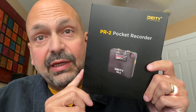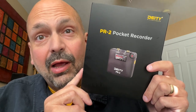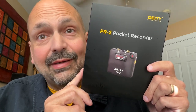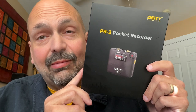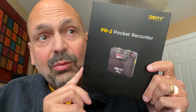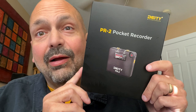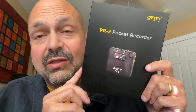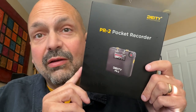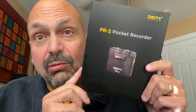When I had the opportunity to review a Deity audio recorder, I thought, I'm just a guy that makes videos — I don't feel qualified to review this. But then I thought, there are a lot more people like me out there just starting to make videos than there are professionals. So I might be the perfect guy to review this.